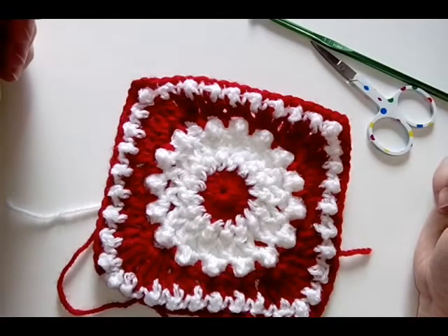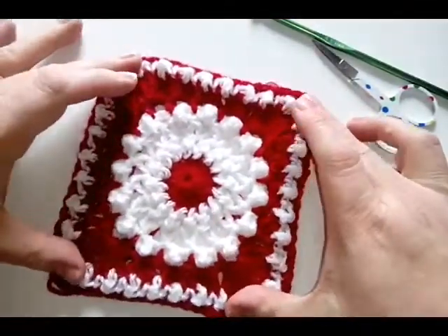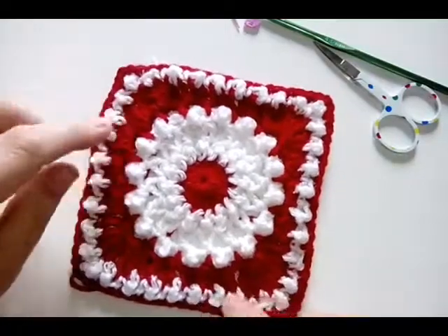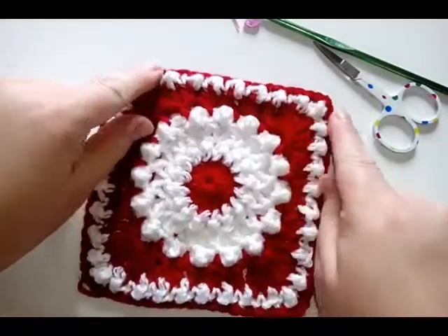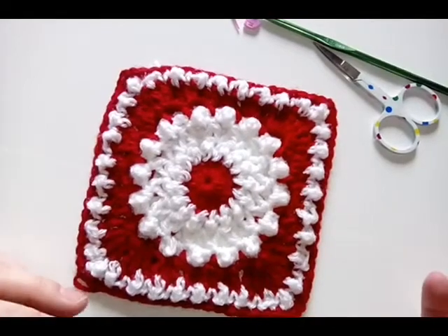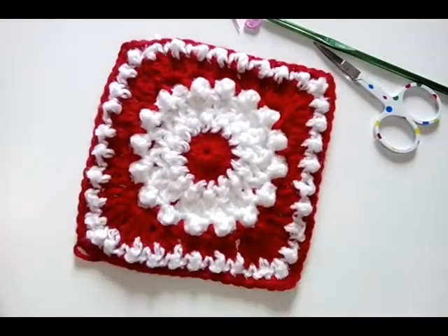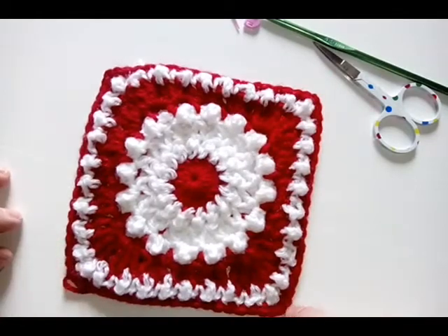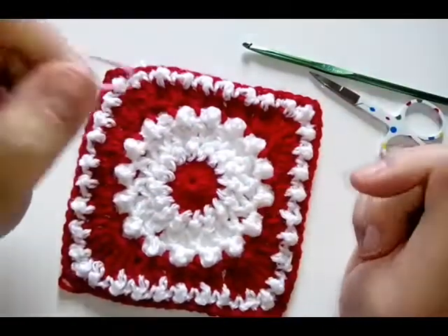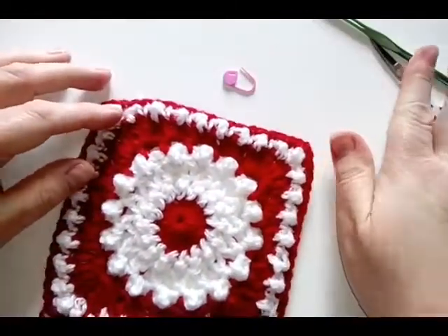Hello everyone, welcome back to the 2018 Granny Square Crochet Along. Today we are making this really pretty square called Pretty Pearls, because we've got these bobbly stitches going on here and around the outside. You'll ideally need two colors — you can change colors and don't even have to make them in a pearl color if you don't want to. The pattern doesn't call for a stitch marker, but there's just one particular place I found a stitch marker quite useful, so grab one of those as well, or a paper clip, to mark your stitch.